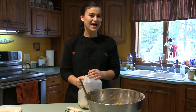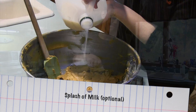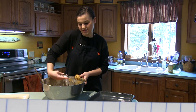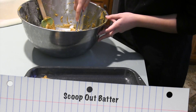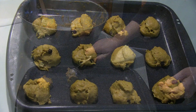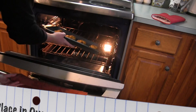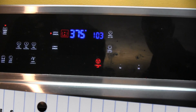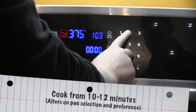I am now adding a splash of milk to the mixture because it's a little sticky. And now we'll be using an ice cream scoop to scoop out the batter and place it on a tray. Depending on the type of pan you use, the cookies will be cooking for 10 to 12 minutes, but I'll be doing 10 minutes.